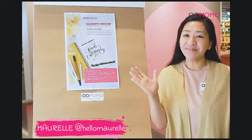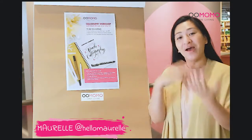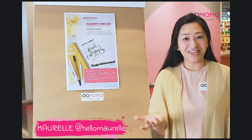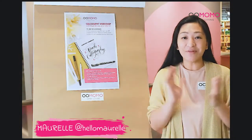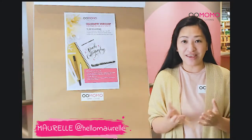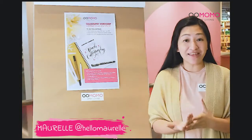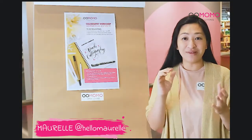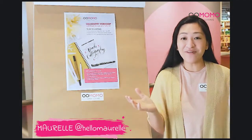Hi everyone! Welcome to our brush calligraphy introduction here at Oomomo. My name is Maurelle and I will be the one teaching you the basics of brush calligraphy. I hope you're all excited. What's going to happen today is I will teach you the fundamentals of brush calligraphy so that you can practice on your own afterwards. You will have a replay as well, so don't worry if you miss some parts, but I do hope you'll be staying with us for an hour and we're going to have some fun.